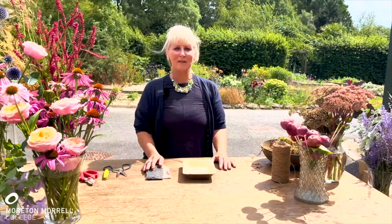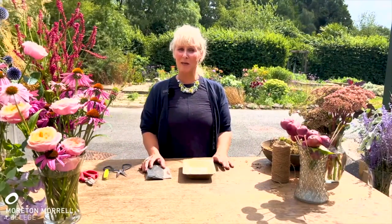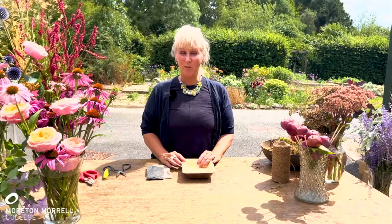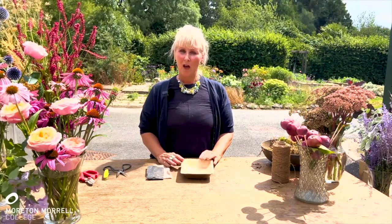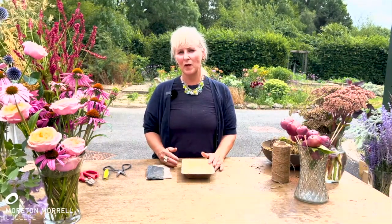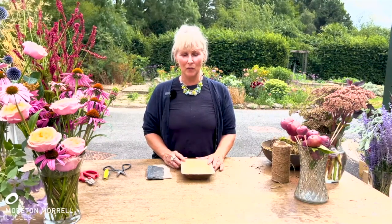Hi, my name's Jane Bennefield. I'm the Floristry Course Manager over at Moreton Morrill College, and I've been asked today by the British Florist Association to produce a funeral item which is biodegradable as part of our sustainable practice. I've chosen to do what I call an ordinary funeral item — something which a commercial florist shop would do day in day out as part of their funeral offering.